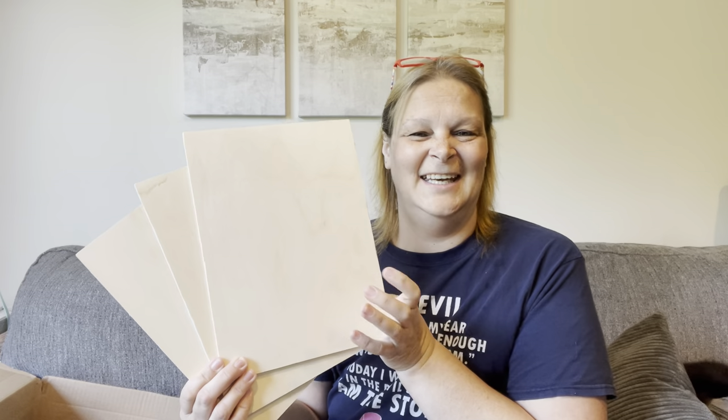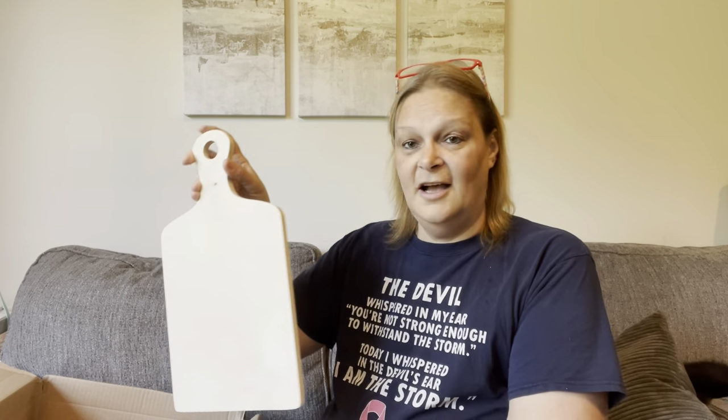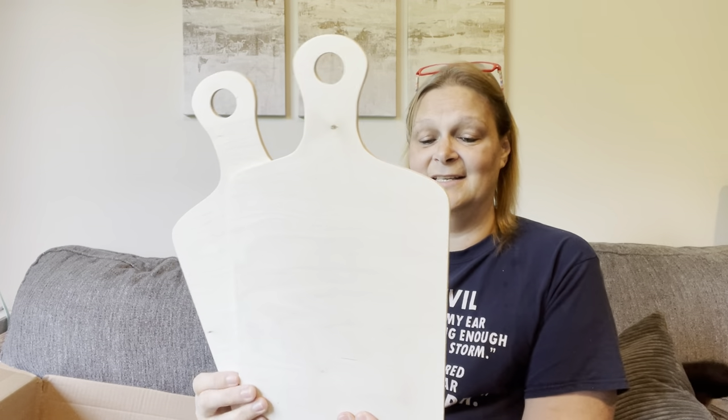Then I picked out just three pieces of blank wood, because we all can use wood. I figured these would be better than the Dollar Tree signs, so I just grabbed the three of them. And then I got two of these really nice cutting boards — really, really nice guys, really good quality.